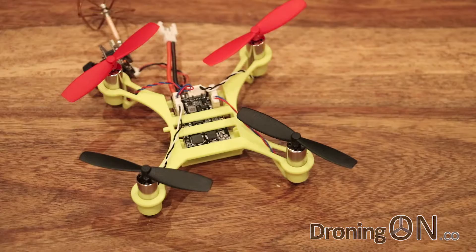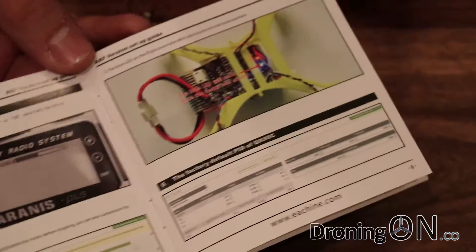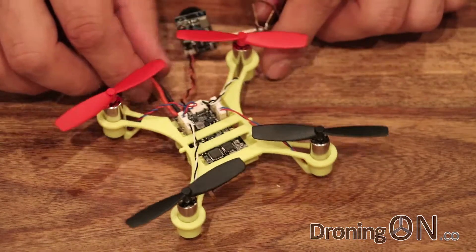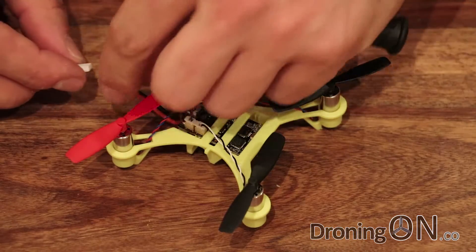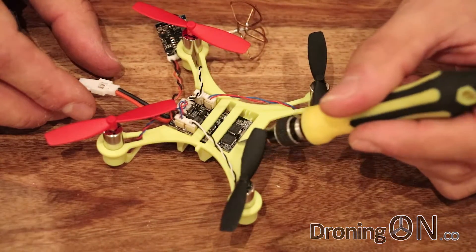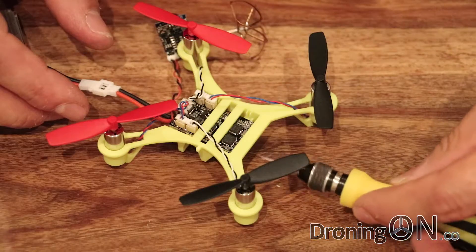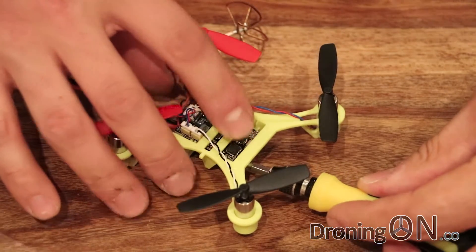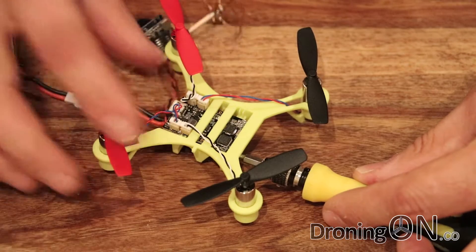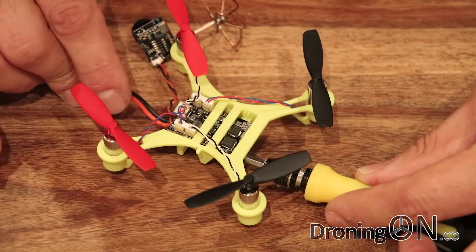The next thing we're going to do is bind this to our Taranis X9D+. The instruction manual explains exactly how to do it — basically it relates to shorting two little bind pins on the flight controller and getting it into bind mode. This can be very fiddly, and I guarantee I won't be able to do this on the first attempt. Certainly with one set of hands you might need some help — somebody to plug in the battery for you whilst you're shorting these pins. The pins are on the back of the flight controller on the other side from the USB port. I've found that if you put the screwdriver in under here, rather than from the top, and put it flat against those two pins, and then twist the screwdriver slightly — that then shorts the pins. Then plug it in, and we're looking for a solid green light on the receiver, which will show that we're in bind mode.